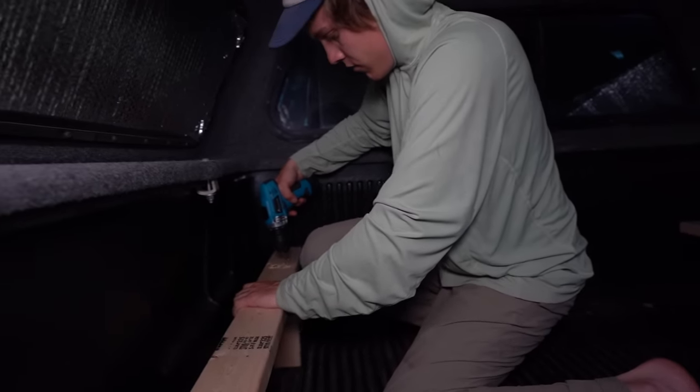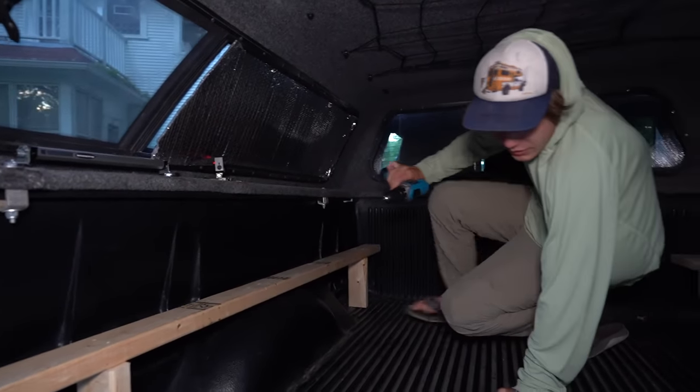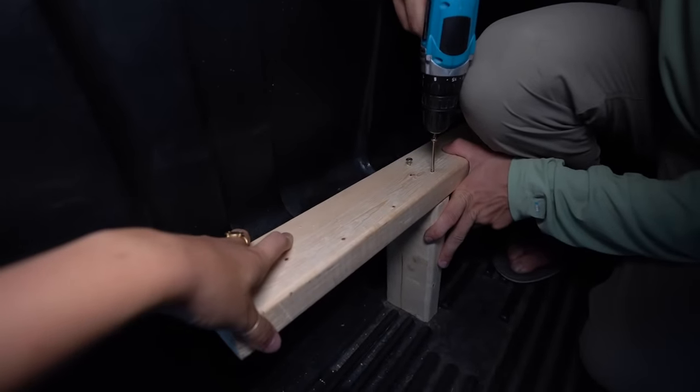He has no idea what he's doing, as you can tell — these boards are super secure. We'll do that later. He had a drill that was a little more charged; I think it would be a better task. I like my hand here, like I'm doing something.